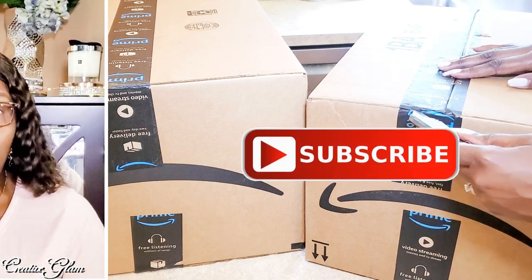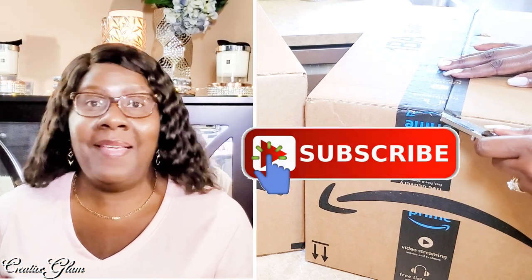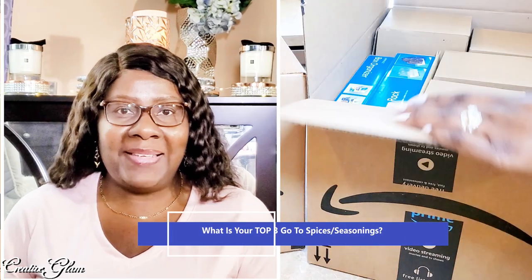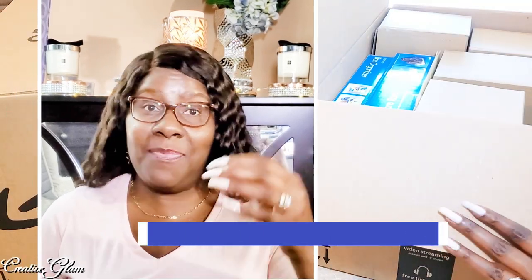Make sure you hit that subscribe button along with the notification bell. Hit it twice so that you don't miss out on any of my future videos. What are your top three seasonings slash spices? Let me know — leave a comment. And I'd also appreciate it if you gave me a thumbs up.